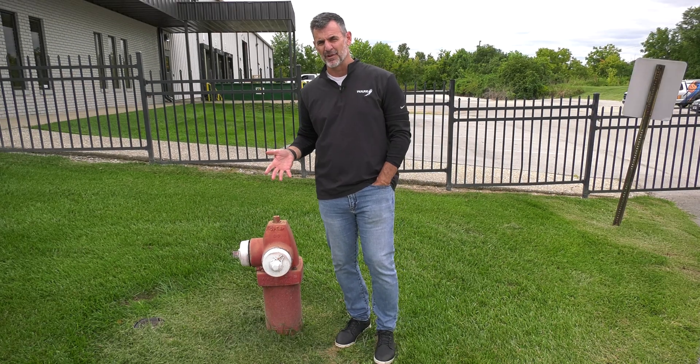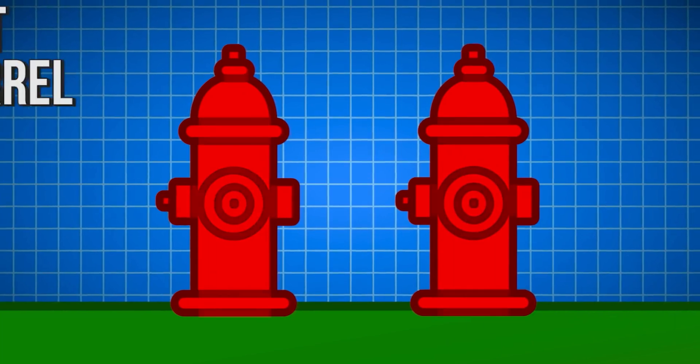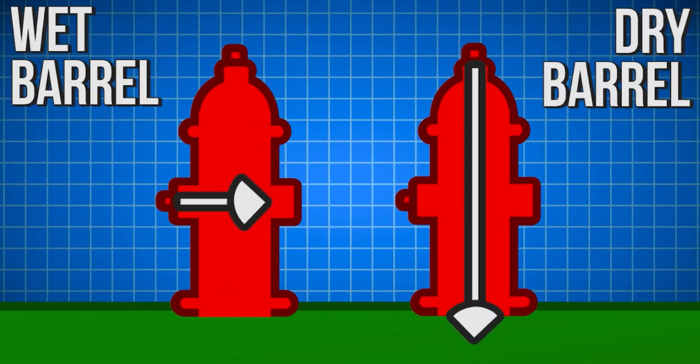So let's talk about modern fire hydrants. I've done a little research. As you can see from the graphics coming on the screen, there are two distinct varieties: a wet barrel and a dry barrel.